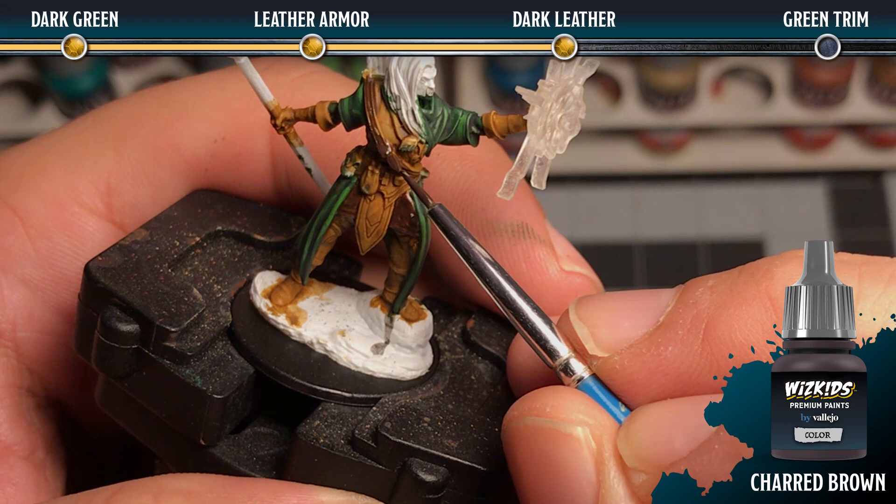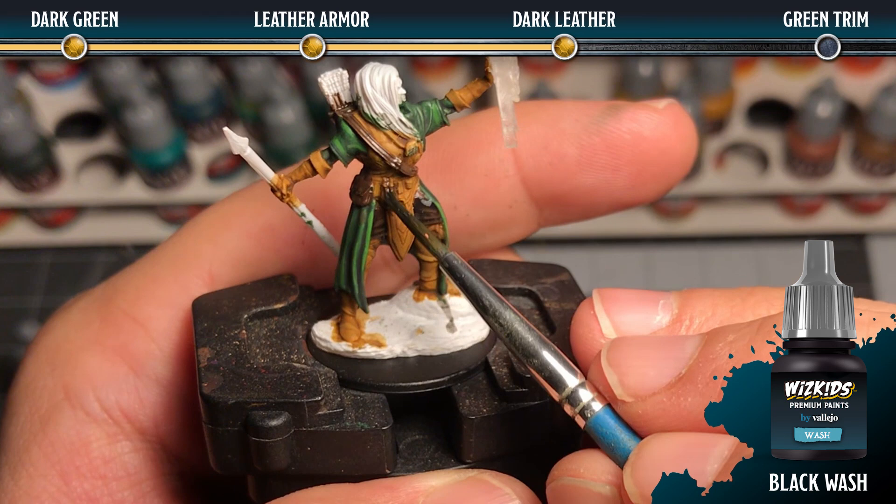Next we're going to base coat all of our dark leather areas with charred brown. Once that's complete we're going to add a black wash, slightly diluted with water, using a number two brush — making sure that you focus only on the charred brown areas.